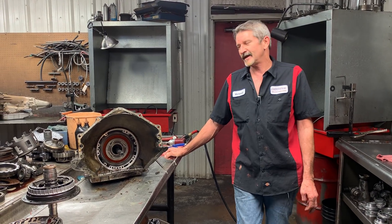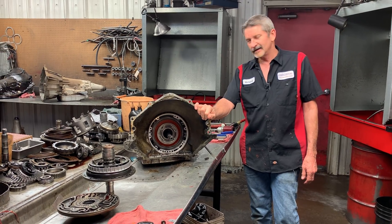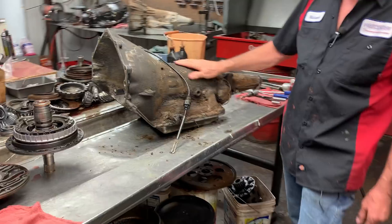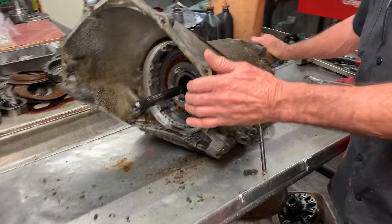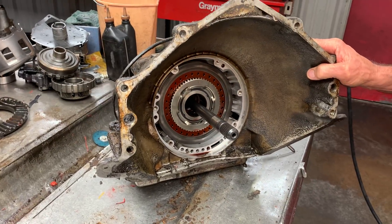This is Richard back at ya. Today we got Mr. Eaton's trannies from Tulsa, Oklahoma. It's one of the nastiest ones I've seen — like concrete all over it. He cleaned it up quite a bit but it's still pretty nasty. He wanted to bring it here to let us do all of our nice little tricks and stuff to it.